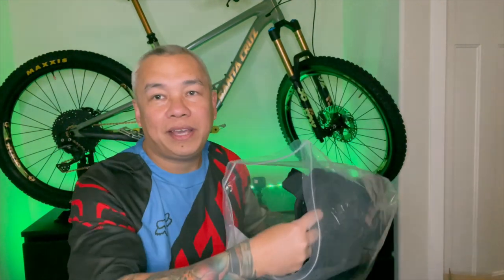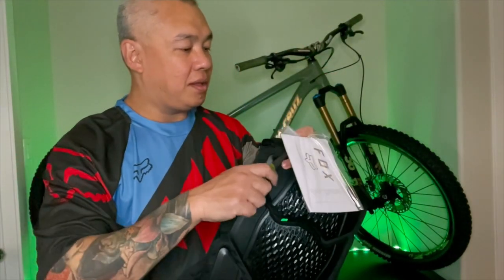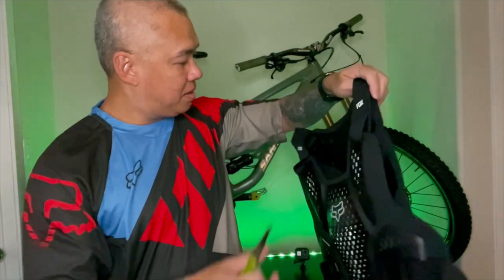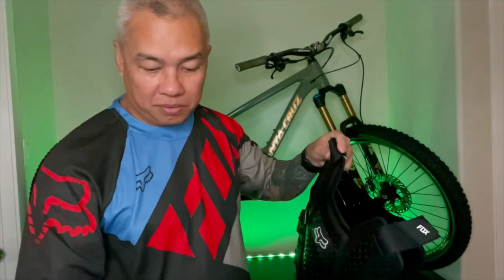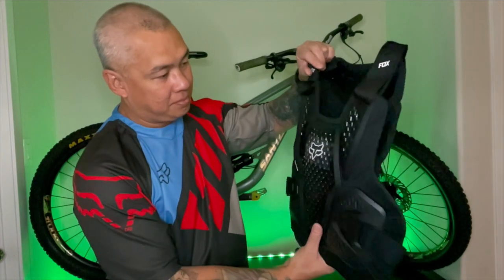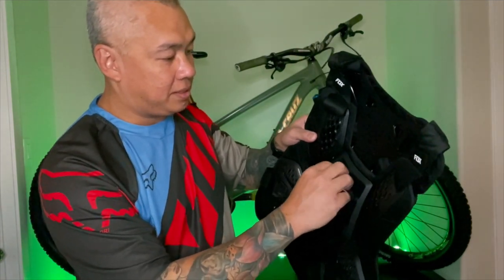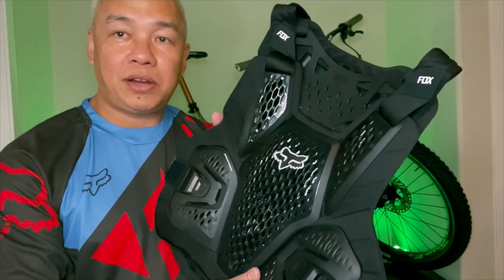Let's try it on, guys, and see how it fits me. Let's take this one off. I'm just going to rip it up and take the plastic off. By the way, guys, I got the size large.